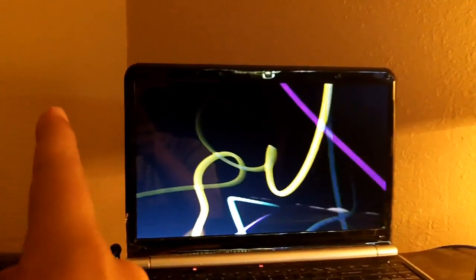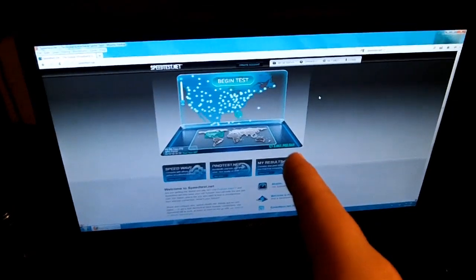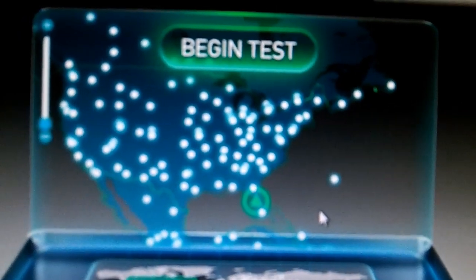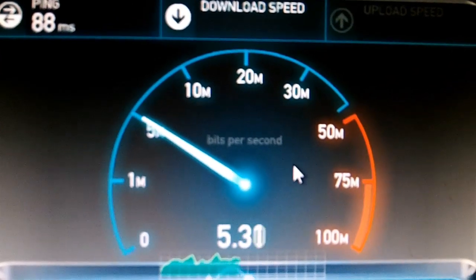I'm getting wireless signal from the wireless router over there onto my laptop, and my laptop is acting as a wireless ad hoc network, sharing with my desktop computer. It works fairly well. I'm in Florida, but for a real-world test I always go with a Houston, Dallas, or Chicago server — we're going to go with the Chicago server. This is my current setup, piggybacking off of the laptop to my desktop.